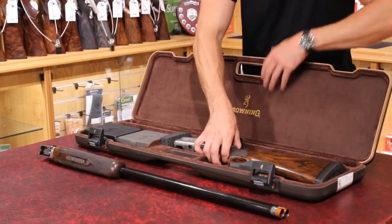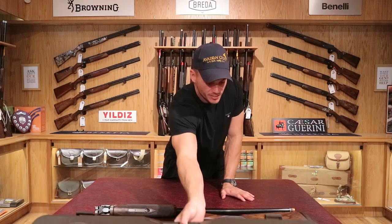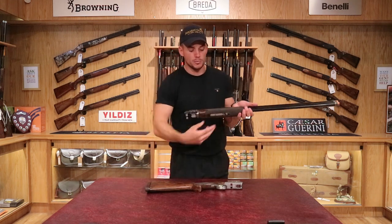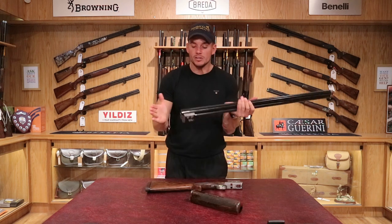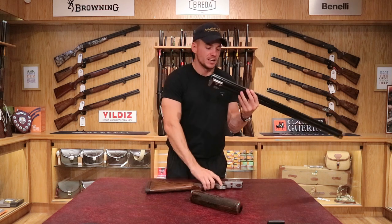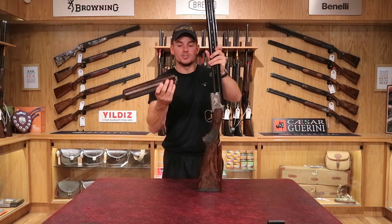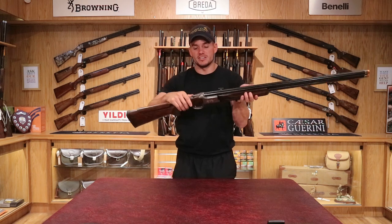We'll put it together and show you what's included. So we've got the action and stock here, along with the barrels and forend. Remove the forend lever and it pulls off. You can then push your ejectors flush and roll the action onto the barrels, then the forend just sits on and rolls on. So that's it put together.